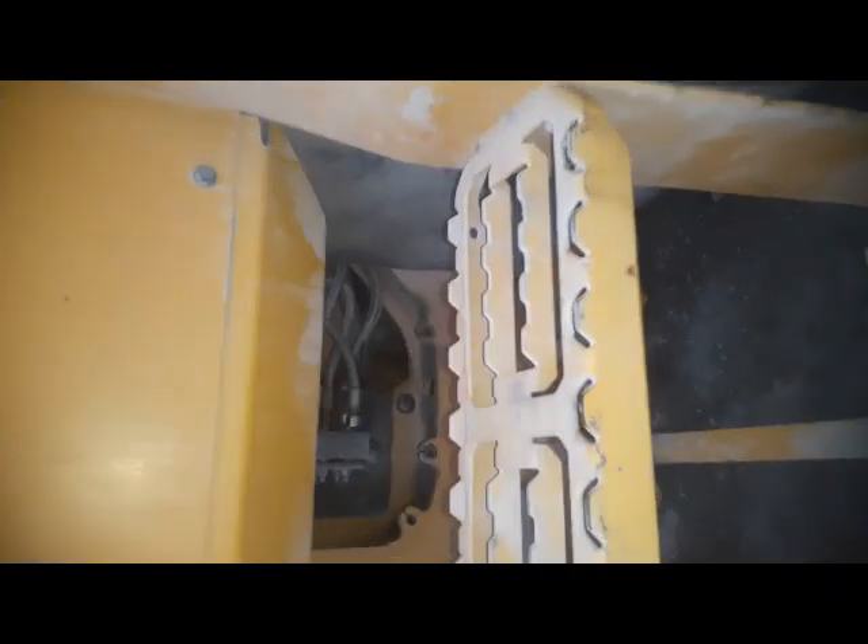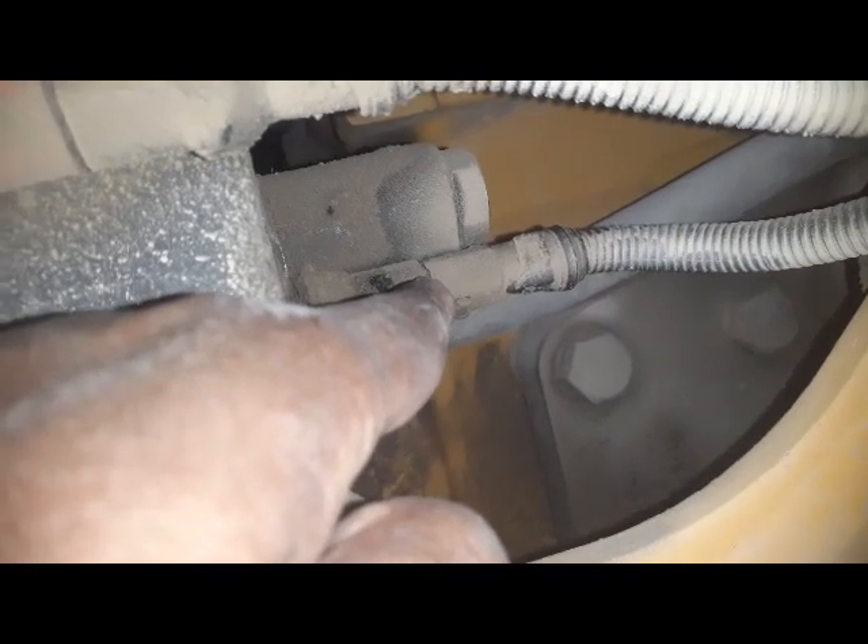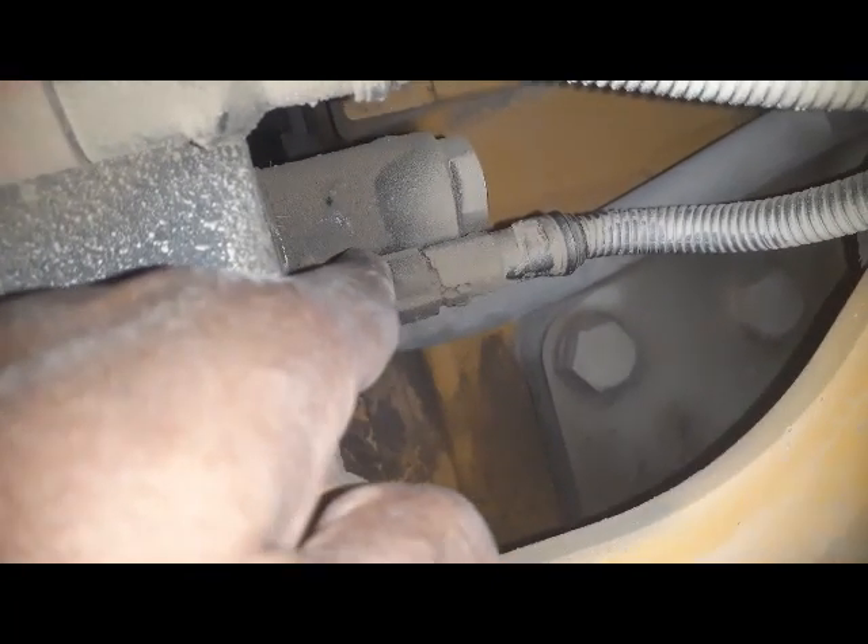This is a sensor — a speed sensor. I will only remove it and clean it. You can see this operator door, and here are steps, and under these steps — if we go inside later I will show you — here is this coil. This is a solenoid; this one is the brake solenoid and also the fan solenoid. So I will remove this coil, clean it, and after I will check if the speed is okay or not.